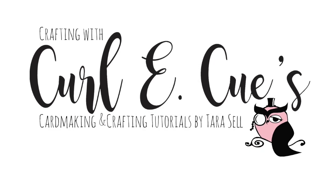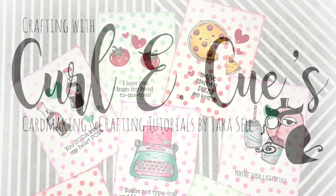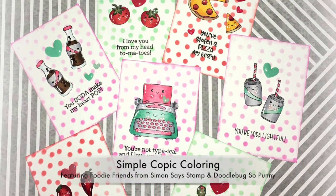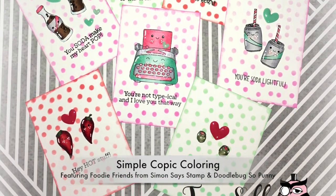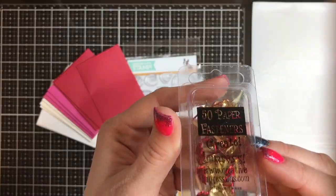Hi guys, it's Tara and welcome back to Crafting with Curlicues. Today I am a little behind, but I am sharing with you these adorable little valentines that I made using the Doodlebug So Punny and Simon Says Stamp Foodie Friends stamp set.